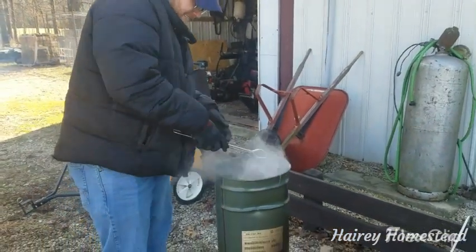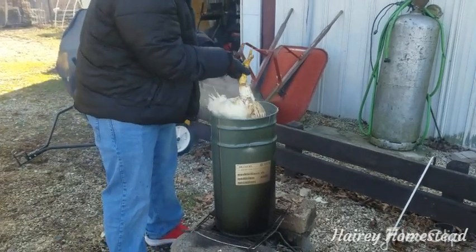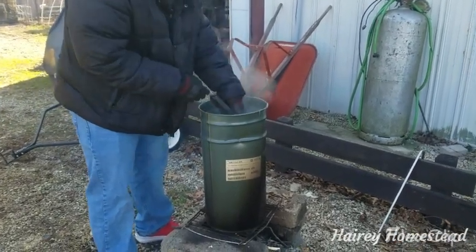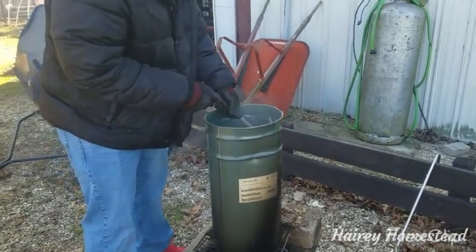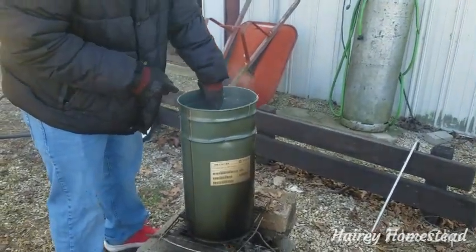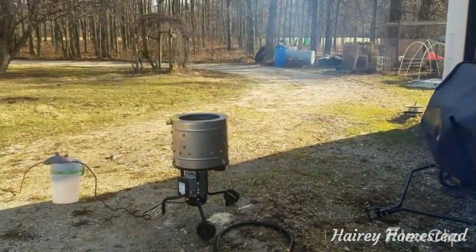So there's Jimmy scalding his first chicken. It's a big one. The temperature was about 160°F so it's a little too hot. We're just going to swish it around a little bit, make sure that the feathers and the skin on the feet come off, and once it does we're going to transfer it to the chicken plucker.